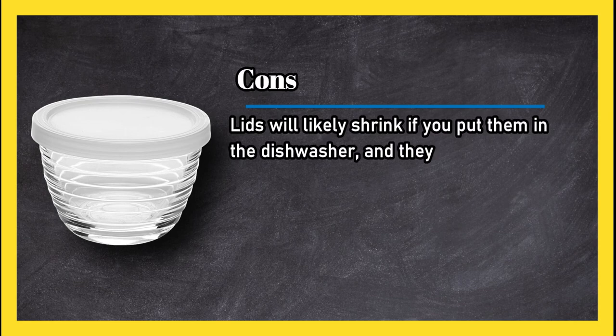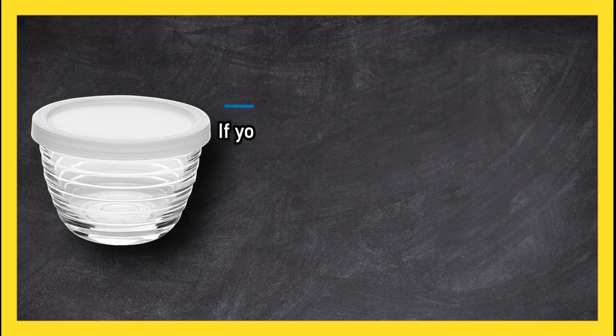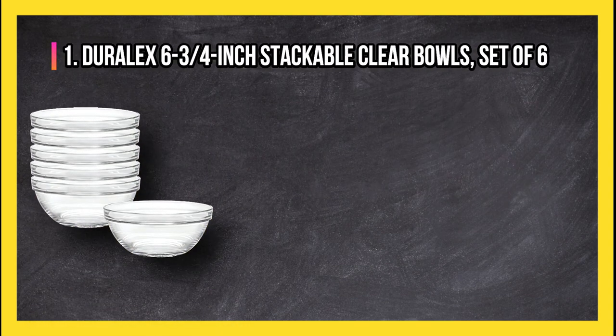Cons: lids will likely shrink if you put them in the dishwasher and they aren't leak proof. Some bowls arrived with chips on the rims. Bottom line: if you are looking for glass bowls that can go from the dinner table to the refrigerator, this generous set of eight is a great choice. At number one: Duralex six and three-quarters inch bowls.